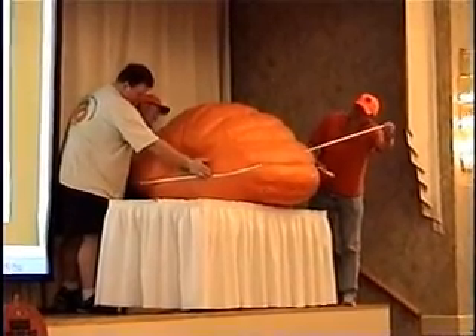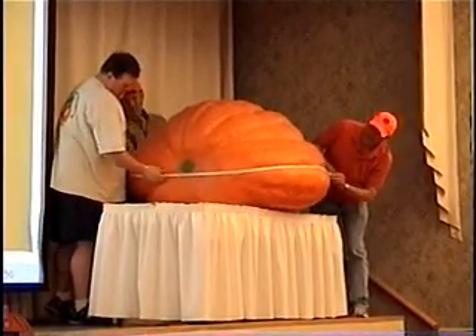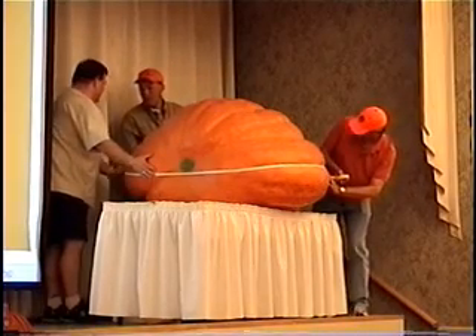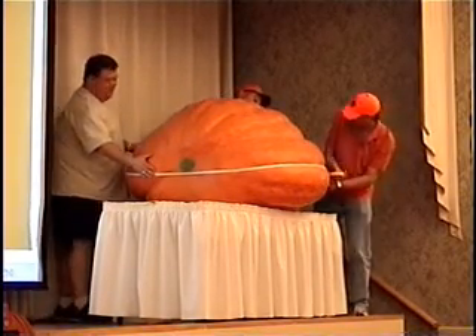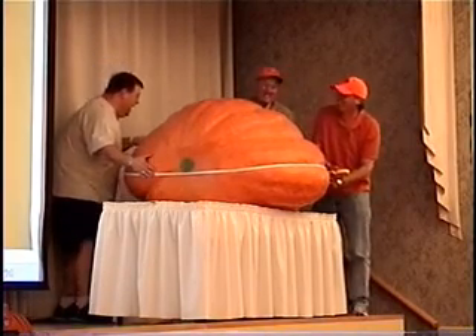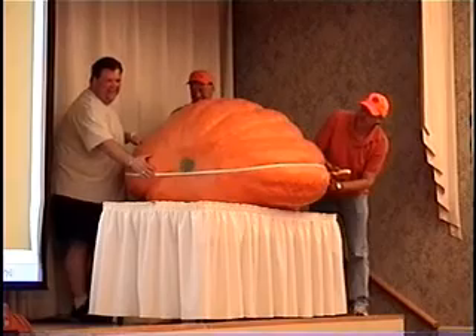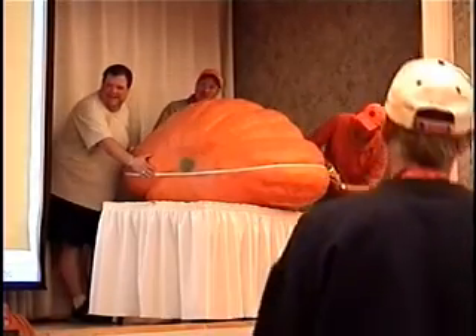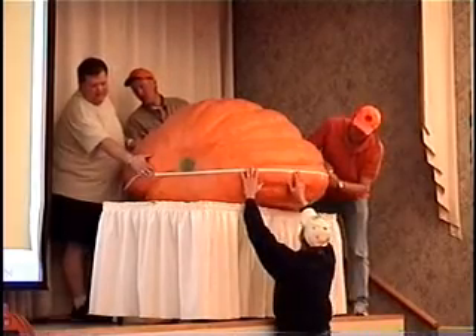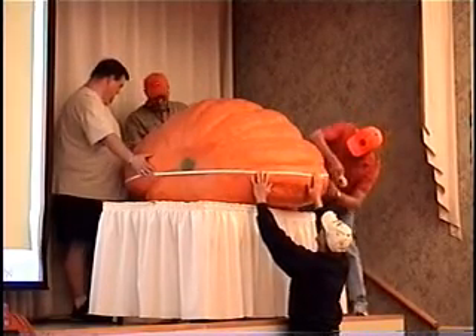The easiest way I can say this: if you could elevate yourself directly over top of that fruit and look down on it and place a cylinder, wherever that cylinder would touch around that pumpkin would be the circumference measurement. We're going to actually do the OTT.